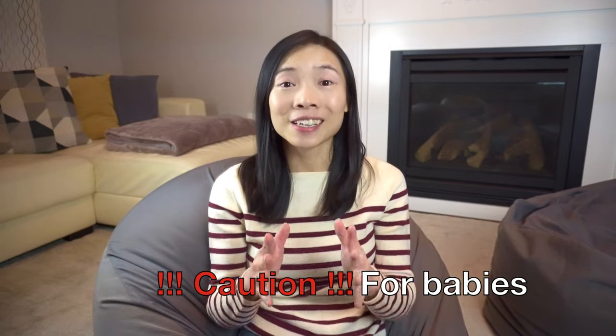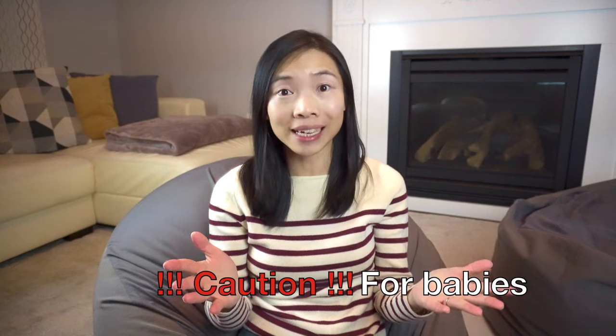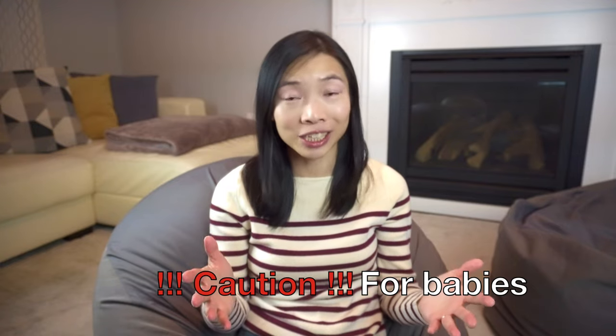First things first, there's a huge tag that you'll need to cut off before you use the bean bag, and it tells you not to leave your baby unattended on the cushion because it could be a suffocation hazard. Under supervision though, my daughter has great fun with the cushion even as a baby and still does to this very day.